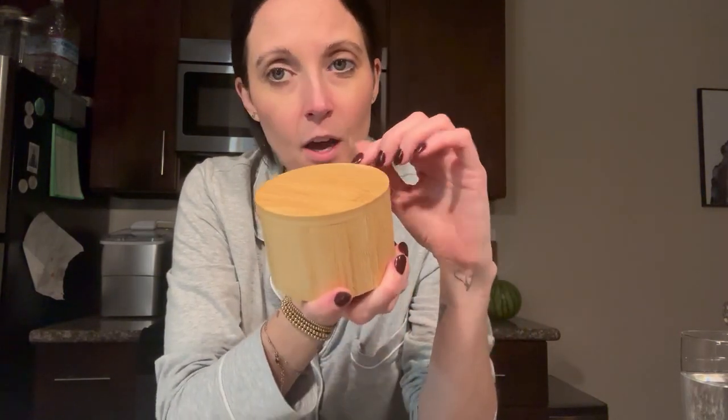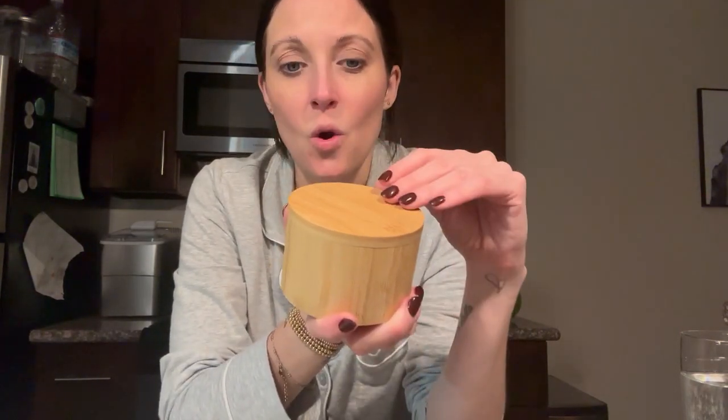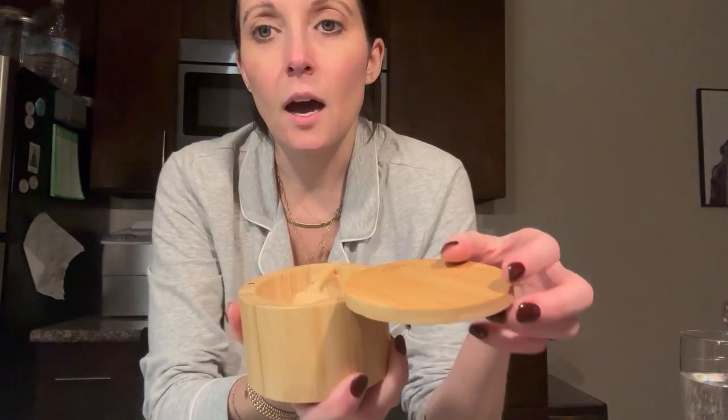I'm reviewing today this bamboo salt dish that I just purchased on Amazon and I am obsessed with it. We got this new salt that is not meant for a salt shaker — it's really fine salt and we wanted a container for it of sorts.